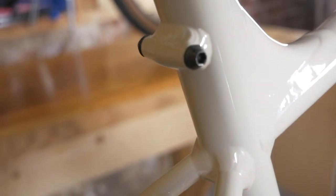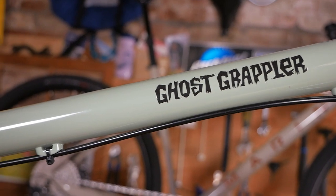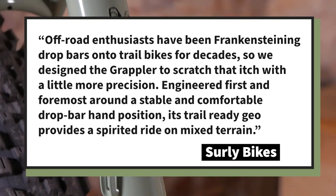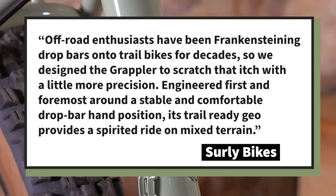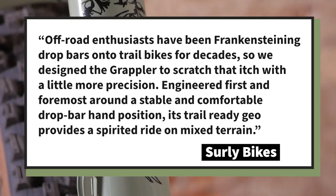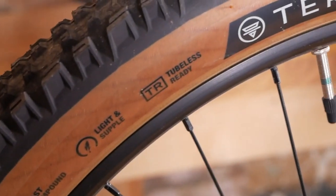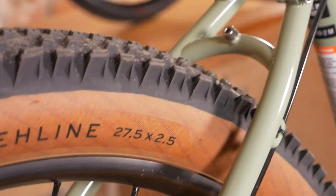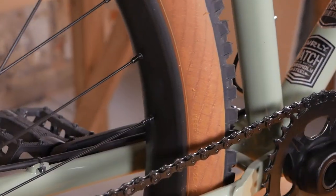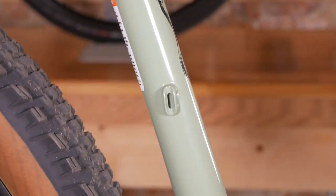The Surly Grappler is described as: 'A trail bike tailored for drop bars. Off-road enthusiasts have been frankenstein-ing drop bars onto trail bikes for decades, so we designed the Grappler to scratch that itch with a little more precision. Engineered first and foremost for a stable and comfortable drop bar hand position, its trail-ready geometry provides a spirited ride on mixed terrain, cleared for girthy tires, and decorated with an array of mounts for hauling your daily provisions and overnight gear.' Clearly both bikes are designed with adventure in mind and aren't focused on a race mindset.